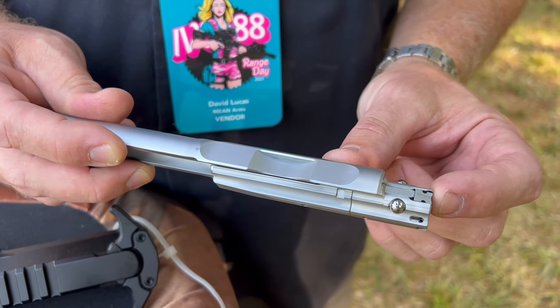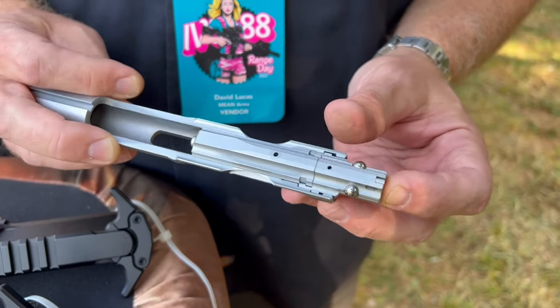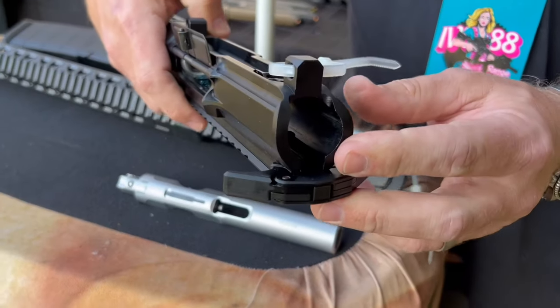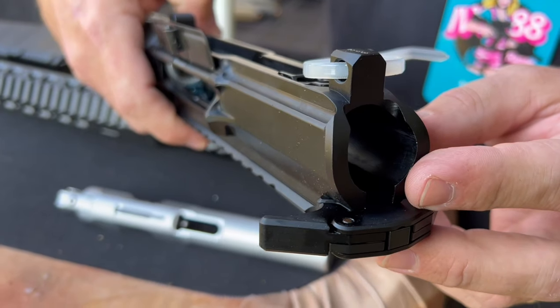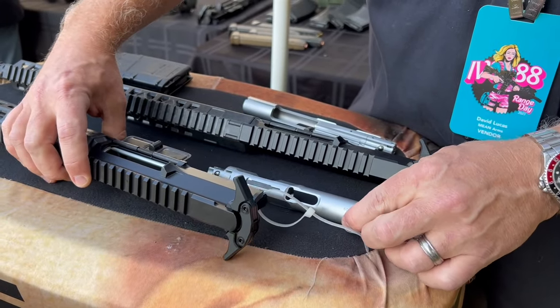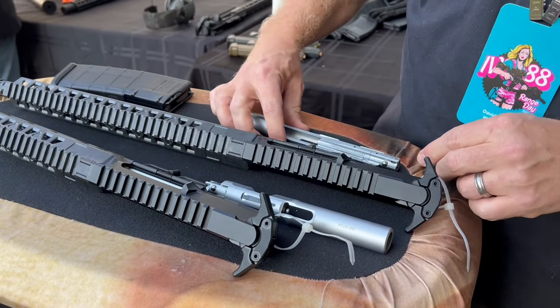When the bolt goes into the carrier, it pushes the balls out, and they lock into the barrel extension, which has pockets machined into it — you can see it there in the seven and a half inch. That gives you your lockup and battery for safety, much safer than a blowback nine millimeter.